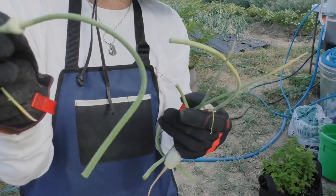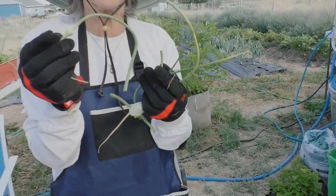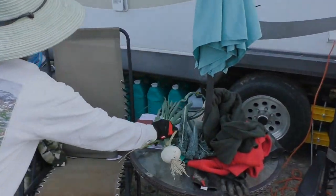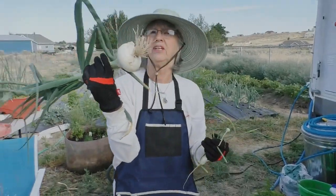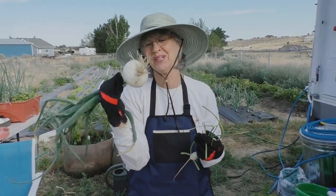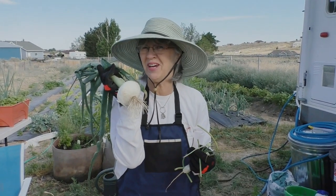Garlic scapes are new to us and we are excited to use them. They smell like garlic but they're more mild than garlic. I did not use my clippers for this — I just pulled this out. If you all know me, you know I have an onion fetish.